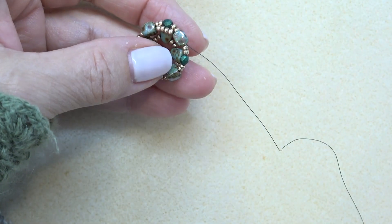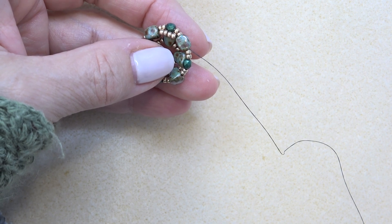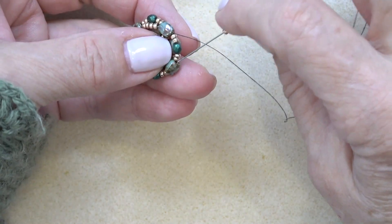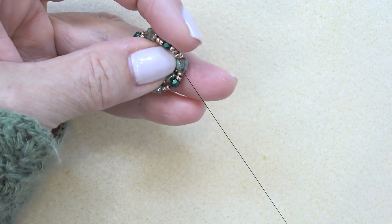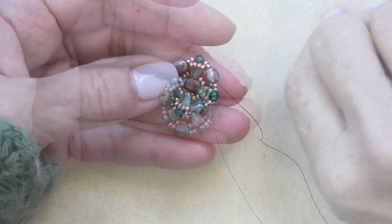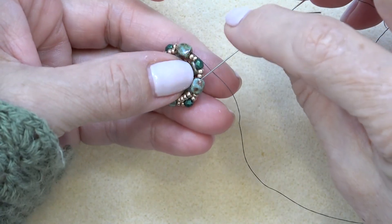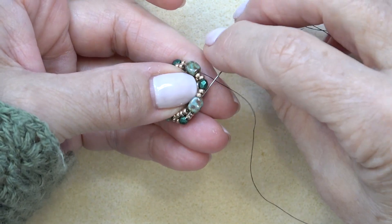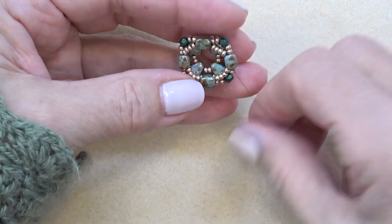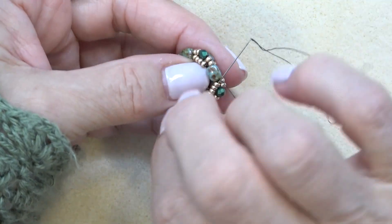So we'll do that one more time — four 11-0s. Exiting here, just sew through the next one, make sure those beads pop in front like that. Do that a couple more times and come back. Coming down to my last group of four 11-0s, I'm exiting the top hole of the nibbit, sewing through the final one, making sure those pop in front. And then I'm going to sew through the next four 11-0s.